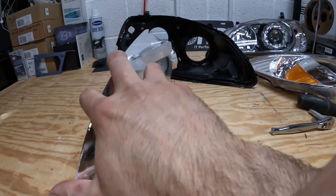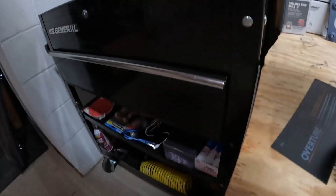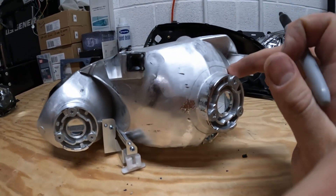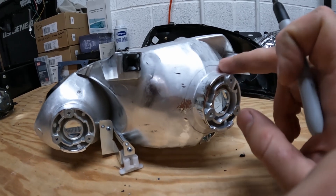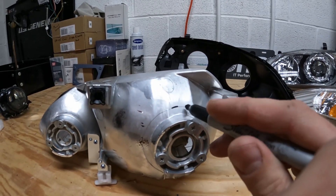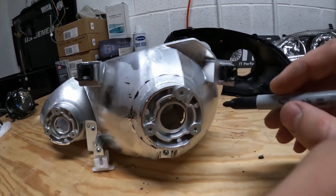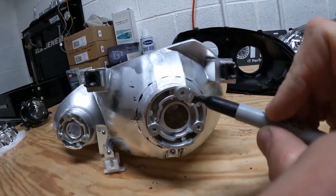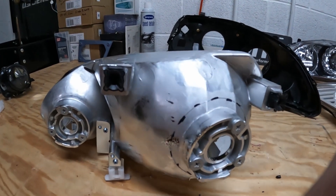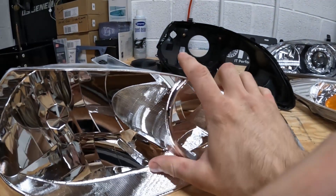So now as you can see, the chrome piece is removed. Next step: I am going to cut off a circle — essentially where this bulb goes in, I'm just going to cut along this line here. That's all I need to remove off of this housing, and that will give me enough room to insert my new bracket.